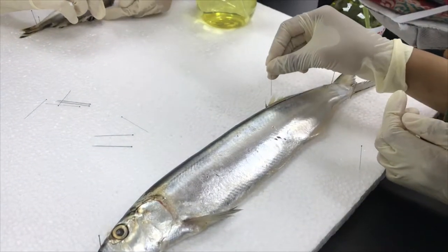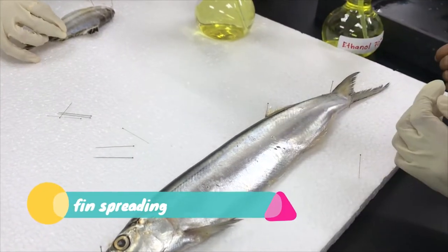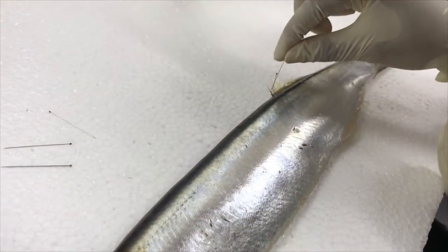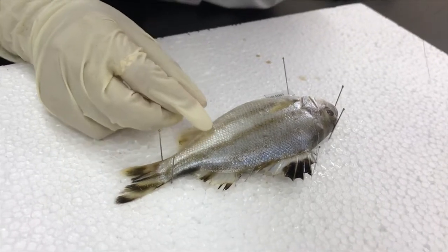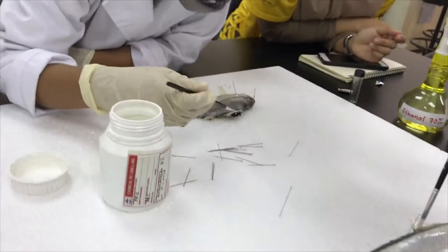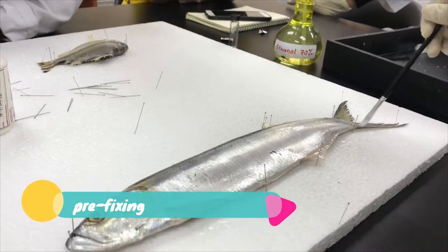Moving on to the next step, we have the fin spreading method. This is to ensure that the fins of the fish will be properly preserved by the ethanol. Following fin spreading, we're going to use a brush to apply the preservation solution to the fish fins.